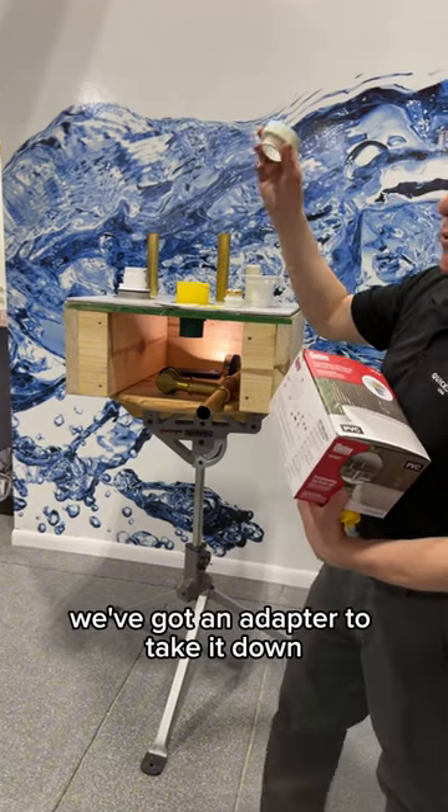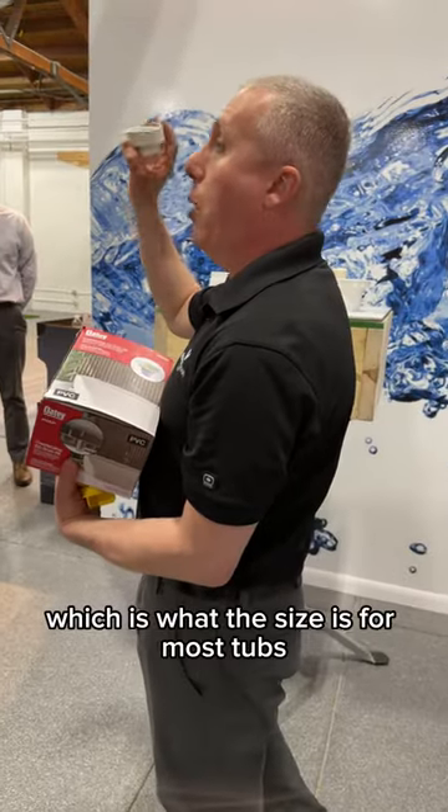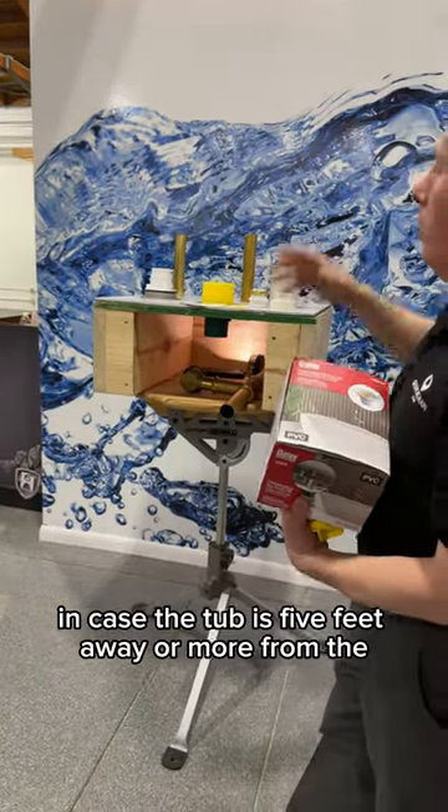We've got an adapter to take it down. We have this set at an inch and a half, which is the size for most tubs. If you need to go to two inch, you flip it upside down. You can make the connection in case the tub is five feet away or more from the DWV.